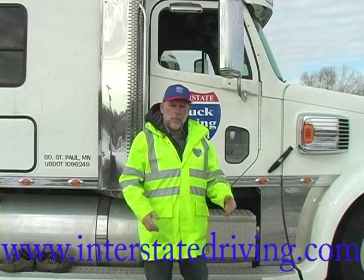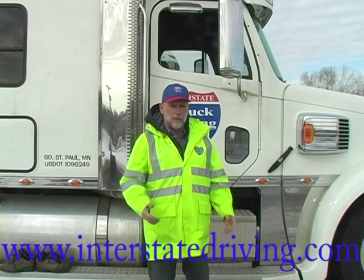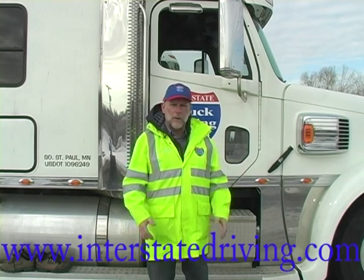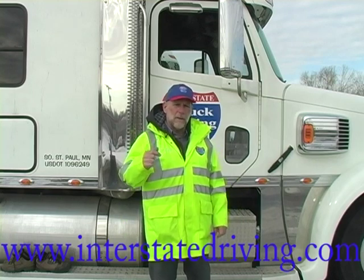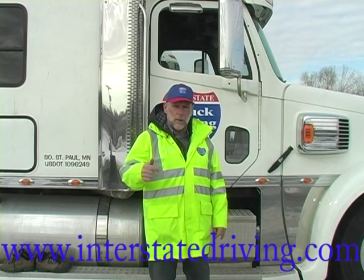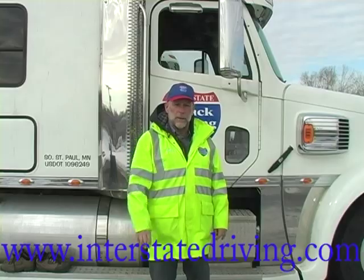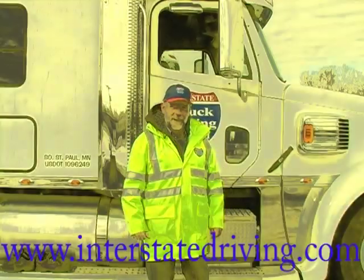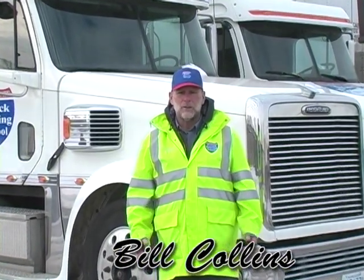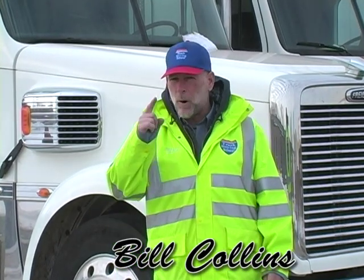I hope you've gathered some important information with our little introduction to three points of contact today. This is important stuff — it may seem trivial, it might seem not that important, but let me tell you something: more truck drivers get hurt on the job falling off of a truck or trailer than any other single type of injury. This is important. This is serious. It's important for you to be able to keep your job and stay at work and enjoy life. I'm Bill Collins with Interstate Truck Driving School. Check us out on the web at www.interstatedriving.com. Thanks for watching. Have a great day, but more important, a safe day.